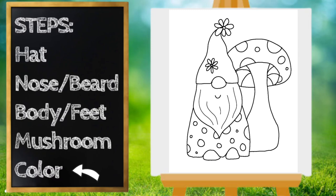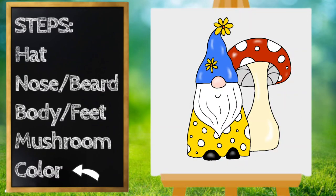That looks great! Now let's color our gnome — it looks so cute. Pause the video if you need to finish coloring. Thanks for drawing with me, have a great day!